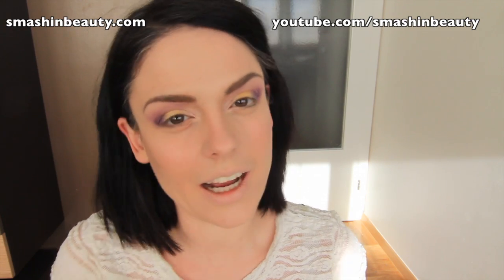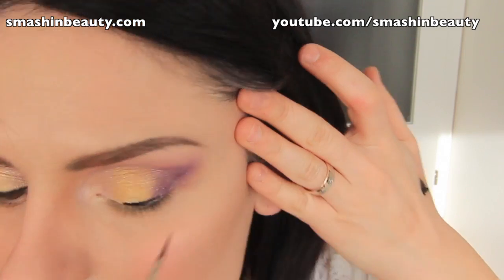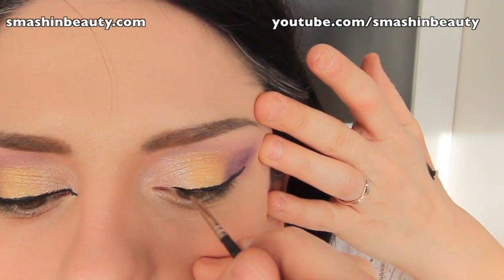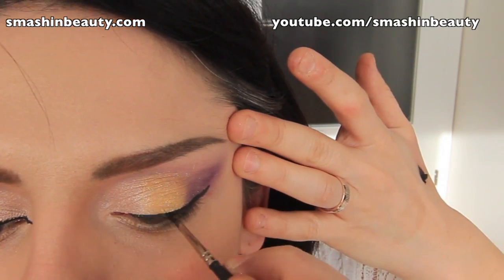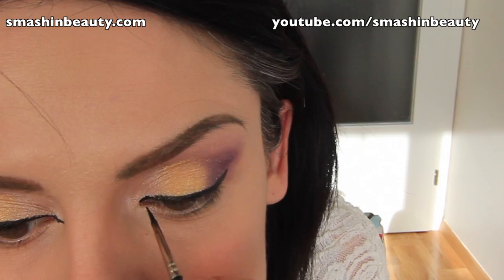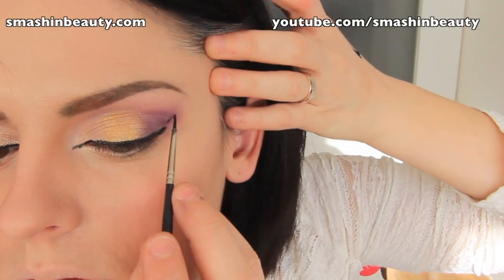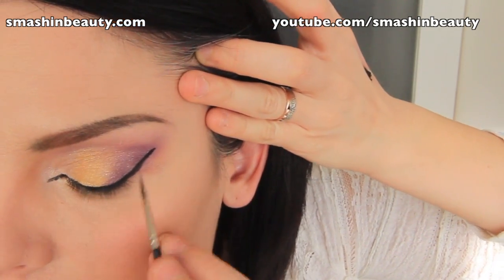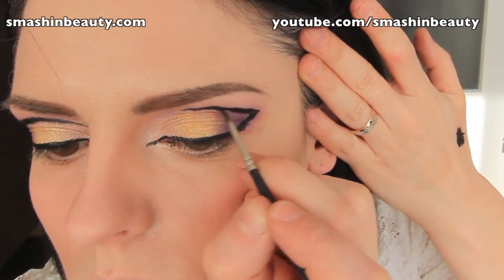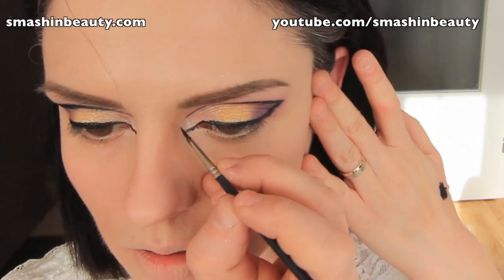So now starts the hard part with the eyeliner. I'm going to be using Makeup Geek's Gel Liner in Immortal. Now let's get started.